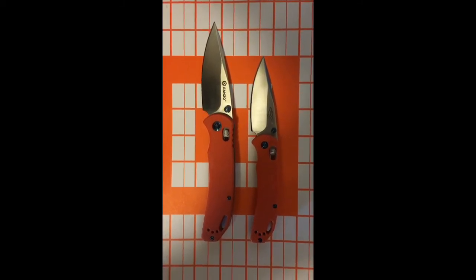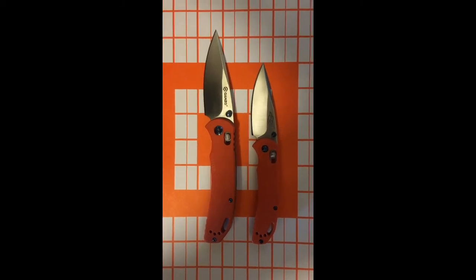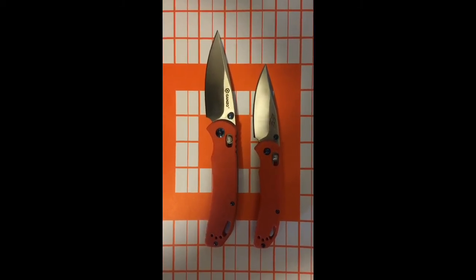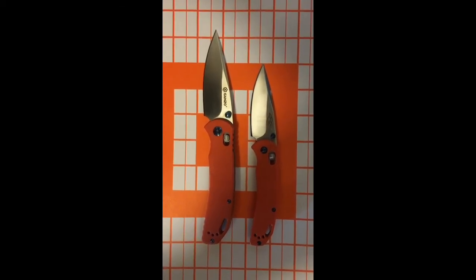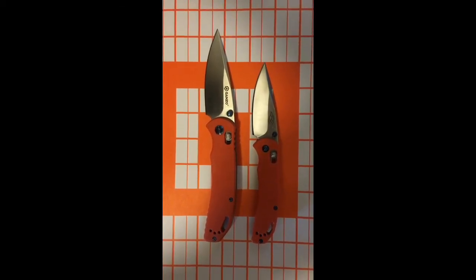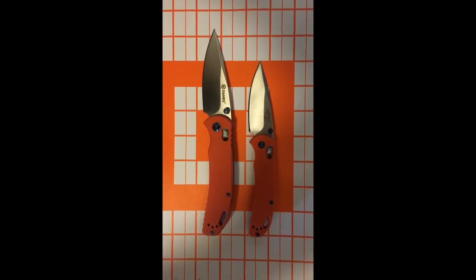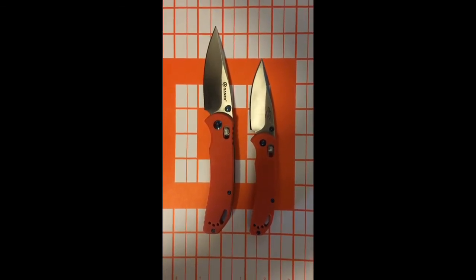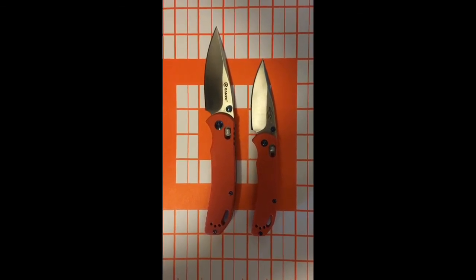Thanks for watching guys. If you're curious about these Gonzo knives, check them out. You can find them on Amazon — the prices fluctuate up and down. This larger one I got for very cheap, about $12 or $13, and now it's up around the $17 range. GearBest has good deals on them but you have to wait. If you can find it on Prime on Amazon, so much the better. Thanks for watching.